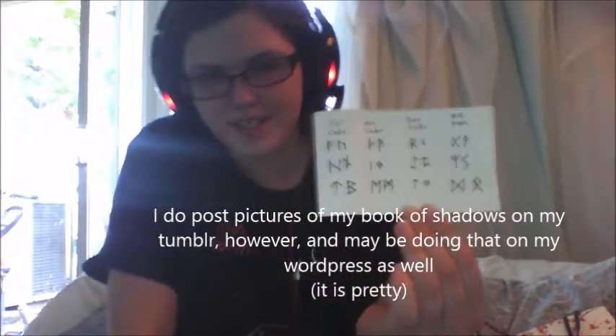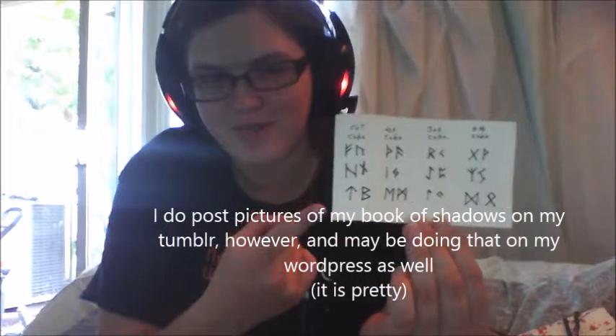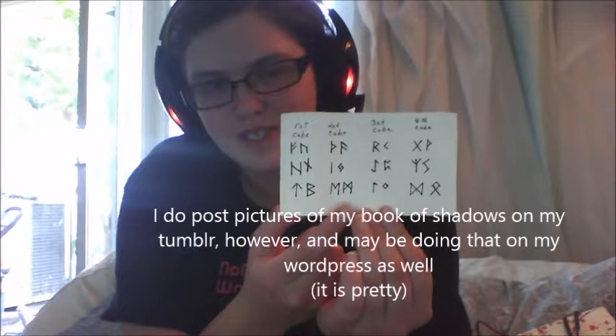In my Book of Shadows, which I'm not going to show, I added a few things. But what I need to add is the sheet I got with the rune dice — it tells me what runes are on each die. I need to stick that in there somewhere and describe what it is, or else I'll be confused later about why I have it in there.